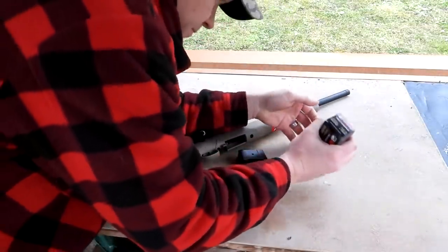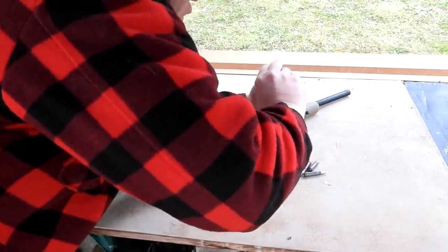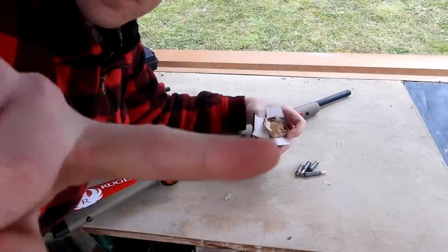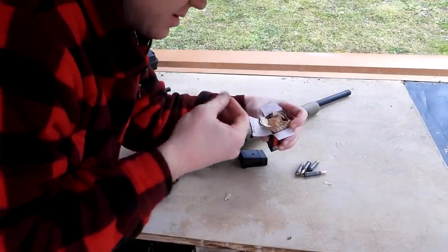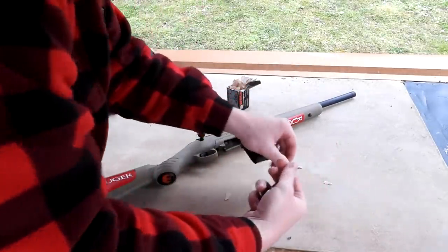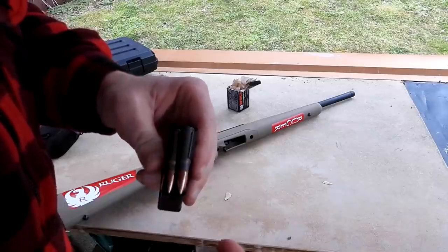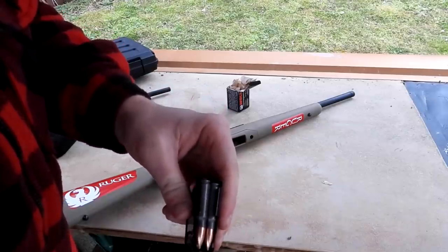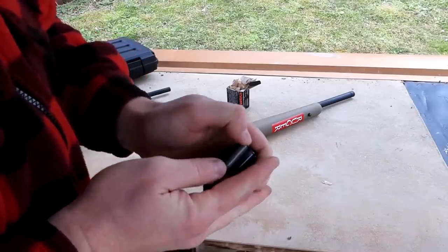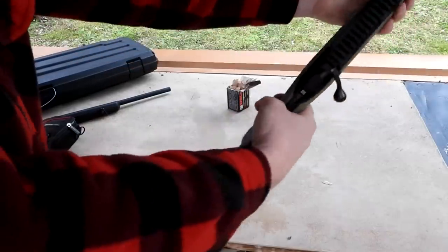One, two, three, four — I just stabbed myself with a staple there. That hurt pretty good. Well, there's five bullets. Let's see what we can do loading it up. There's five in there.